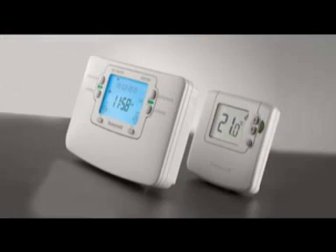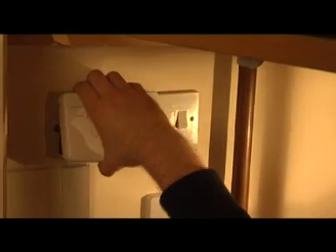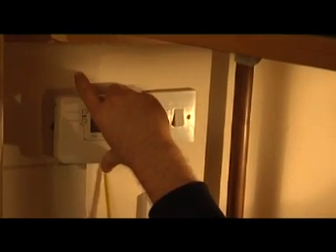Sundial RF-Squared is designed especially for installers because it helps you to fit a thermostat to an existing system without needing to run any cables, lift any floorboards, or carry out any making good to fabric or decorations. Each pack contains a wireless enabled timer and a wireless thermostat. The new timer has a wireless receiver built in so that the wireless thermostat communicates directly with it. So all you need to do is replace the old timer with a new wireless enabled one and the thermostat works automatically.